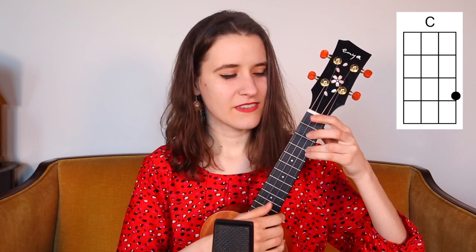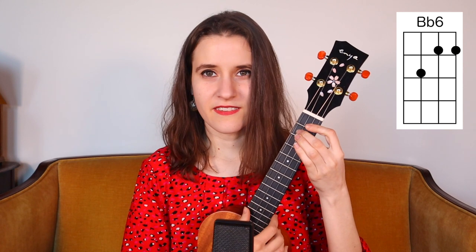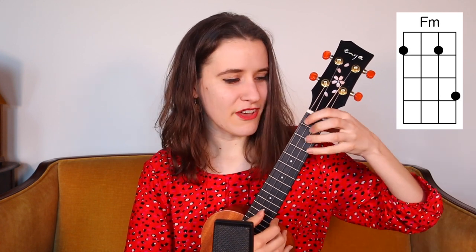So the chords that we're going to need are F, C, A minor, G, A flat 7, B flat 6, E minor, and F minor.